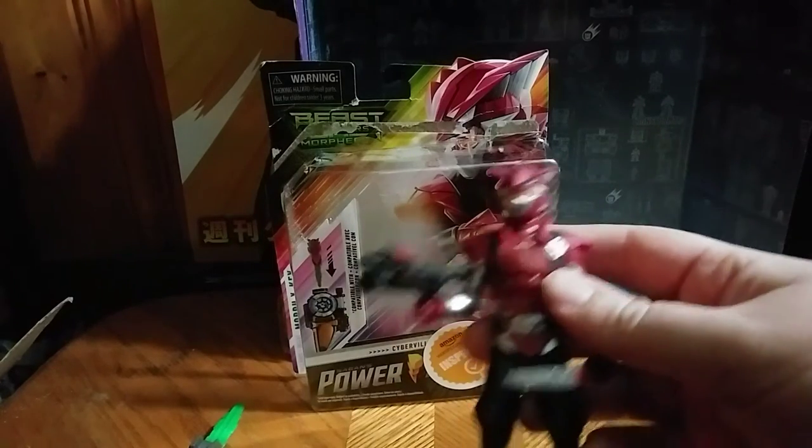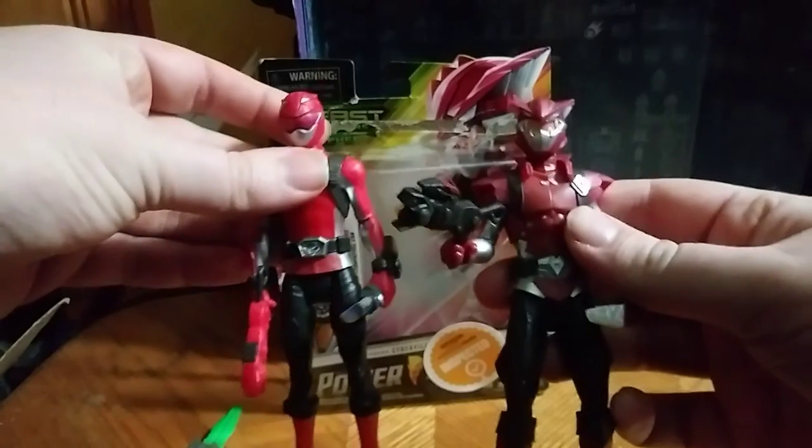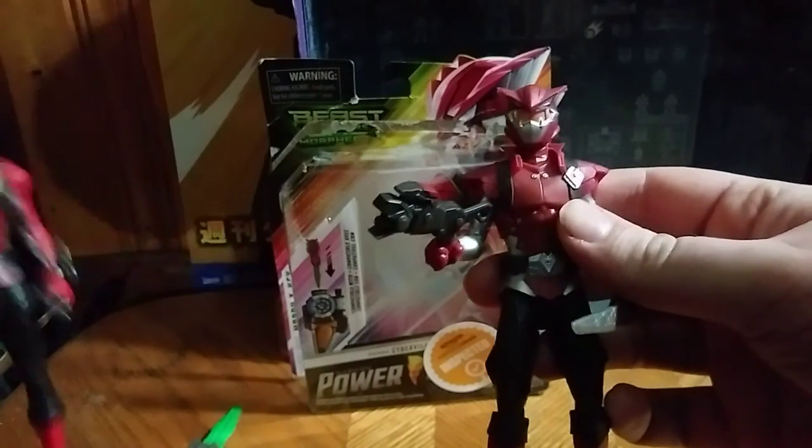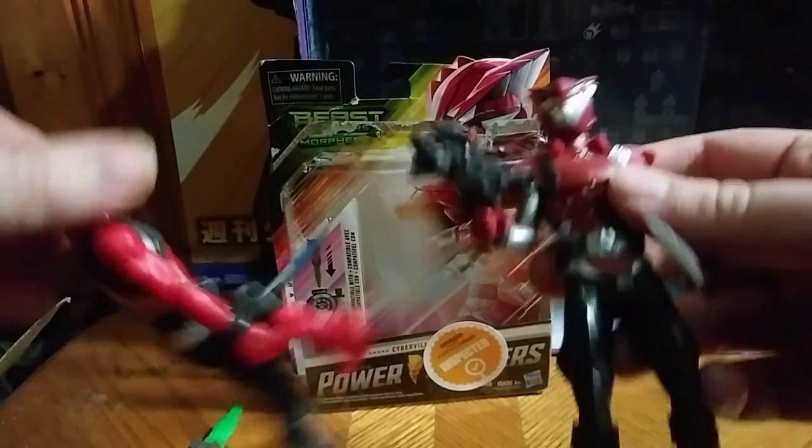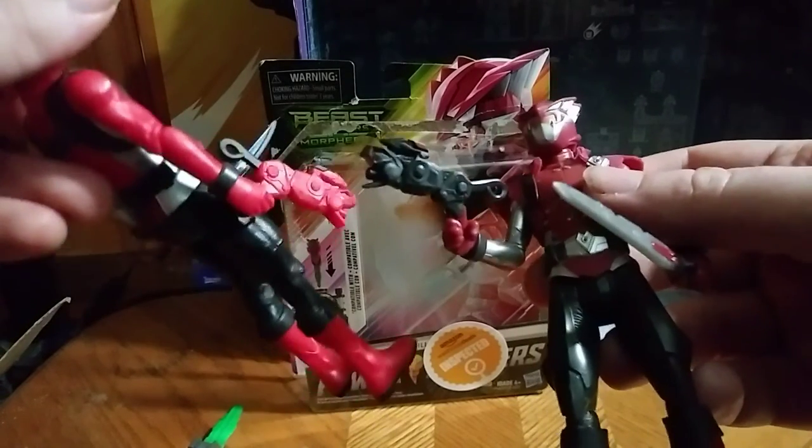Just for comparison, here he is with the red Beast Morphers Ranger, so you can see how the blaster is the same, just repainted.